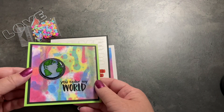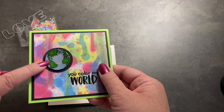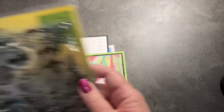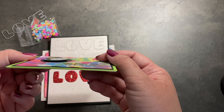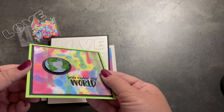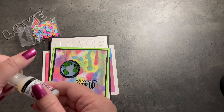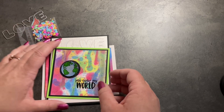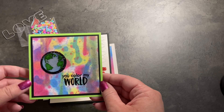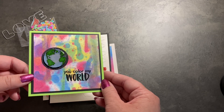Continuing on with those watercolor panels I started with, this one is a very bright and vibrant card. We've got 'You color my world' — this is heat embossed. And this globe is from the December 2019 kit. I knew I had a world somewhere, so I cut that out and layered it up on a few circle die cuts. I did cover the globe with glossy accents — I put a ton on there and let it dry overnight. I was pretty pleased with how that turned out. I like the bright green card base, and this is of course a custom size. I love making cards whatever size they feel like they need to be, and not being restricted to just four and a quarter by five and a half or five by seven.